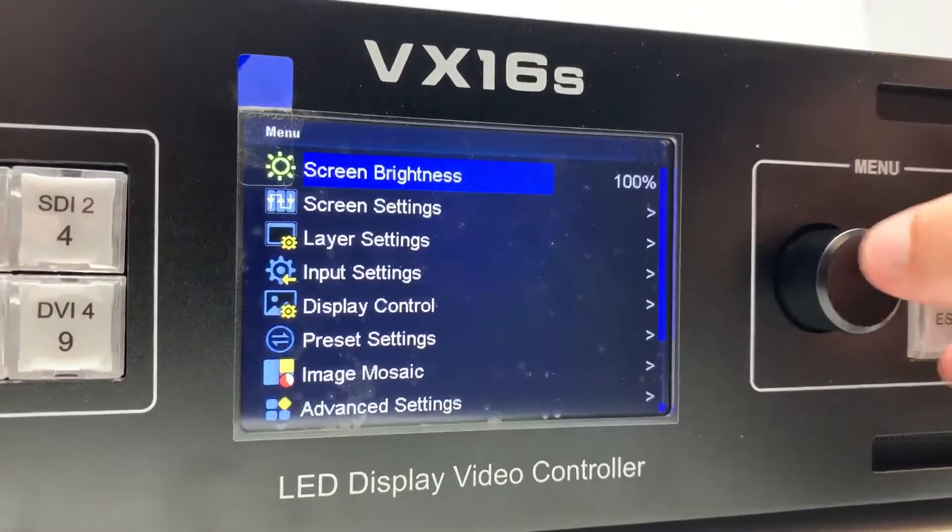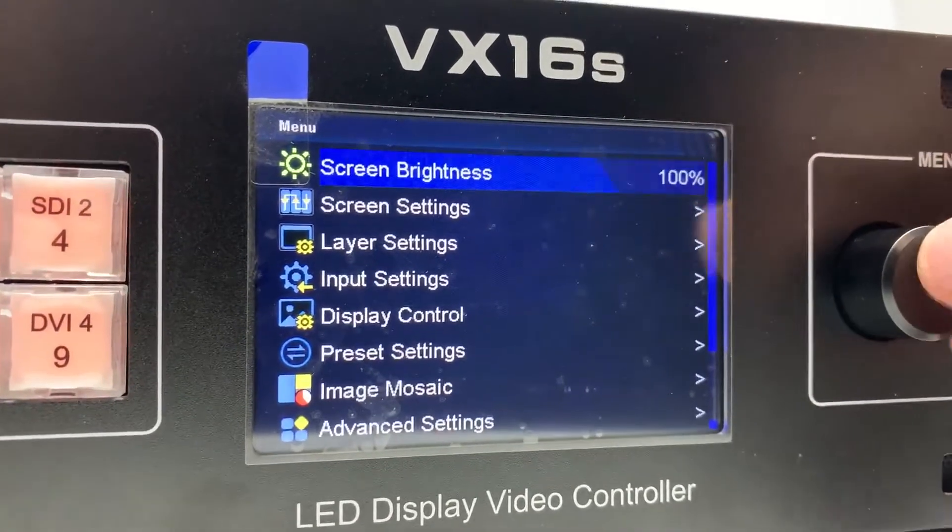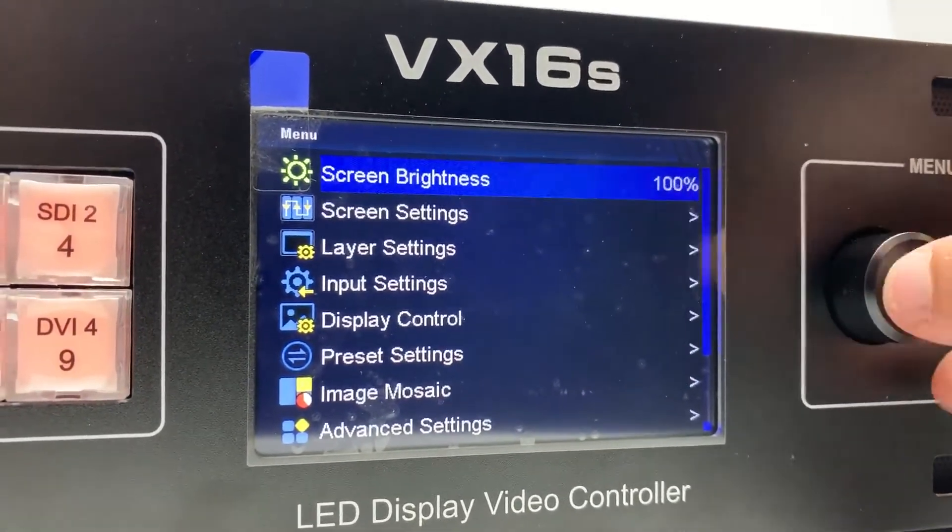Let's take a look at the menu. At the top you have screen brightness like usual, and then you have screen settings below that.